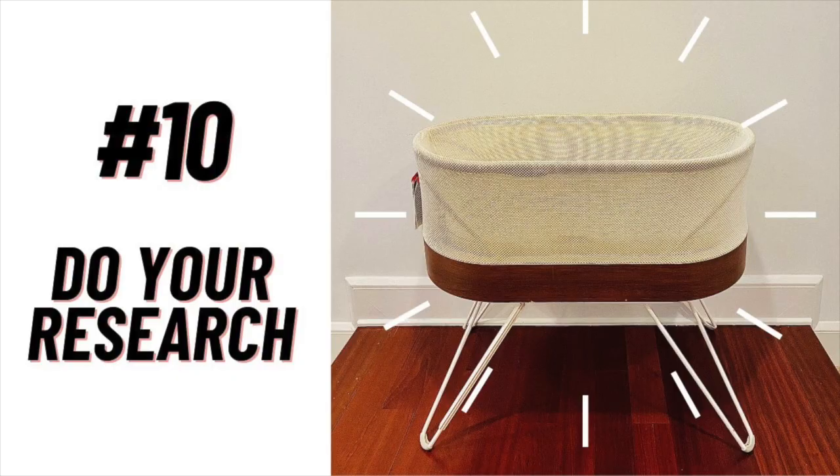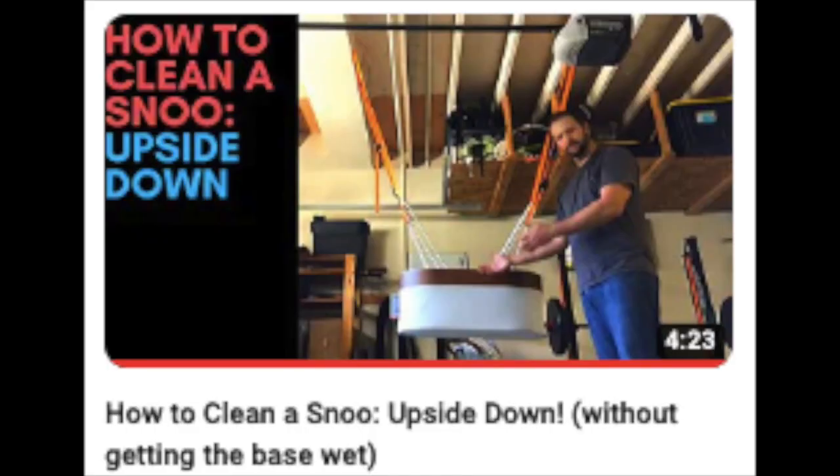My first tip, tip number 10, you are already doing, and that is do your research. There are a number of different approaches to cleaning a snoot, including literally hanging it upside down and using a hose, and there are people like me on YouTube showing you how we did it. I'll link my own video up above and other approaches down below. Watch a bunch of these videos and see which approach is going to work best for you and your personal situation.